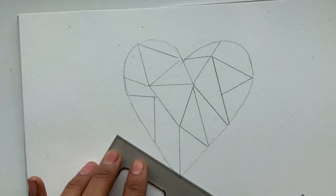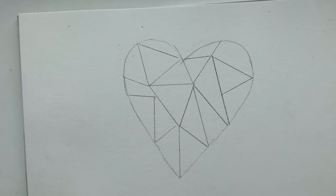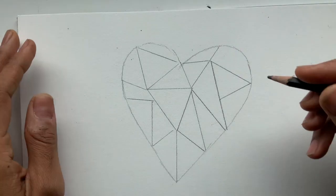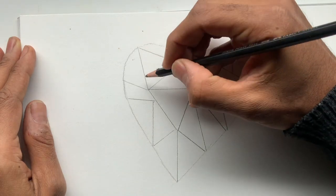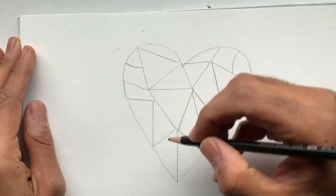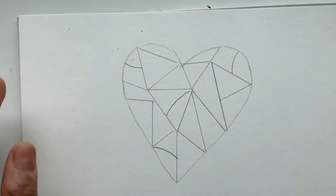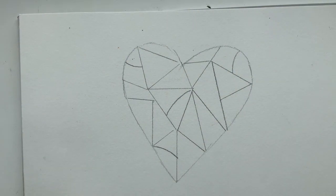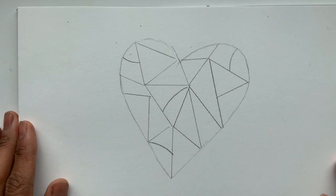I've divided my heart up into a series of sections — they kind of look like triangles, though yours might be squares or a grid. You can also freehand it. Maybe I take my pencil and add a few curves, just to throw in a different kind of perspective.